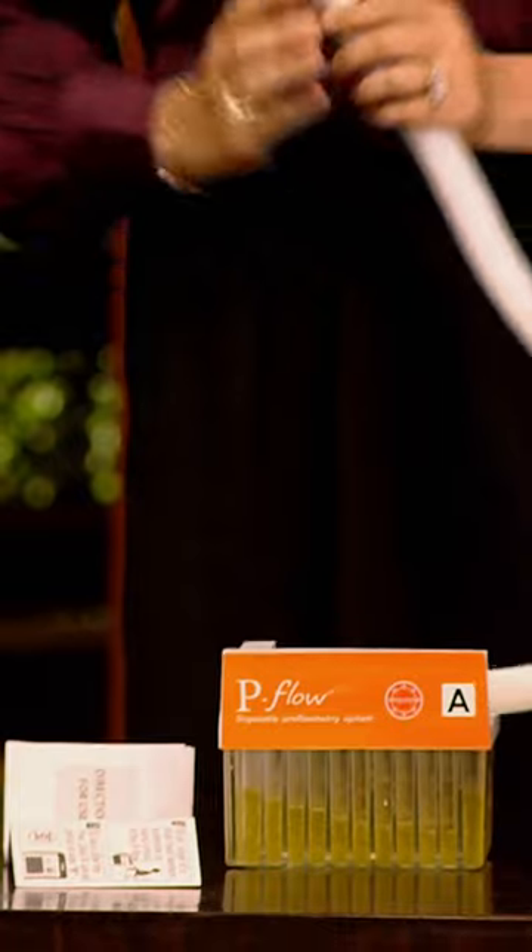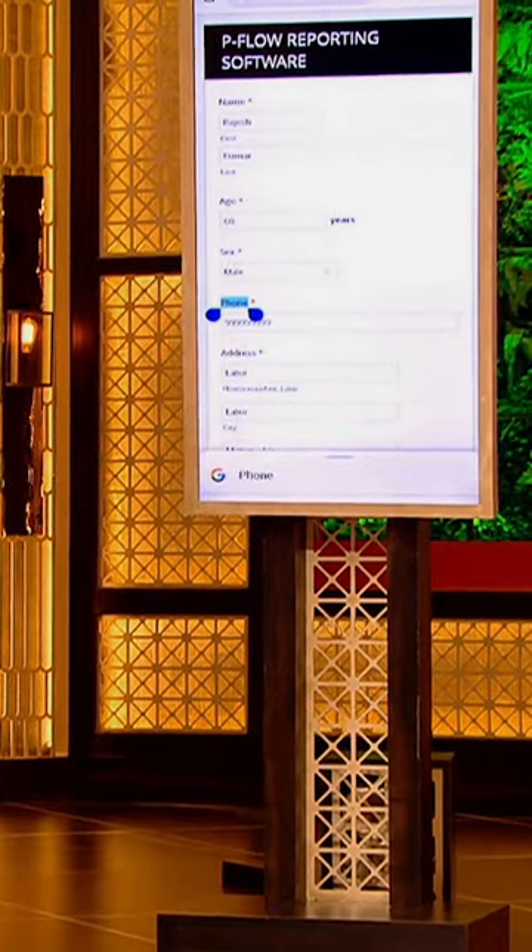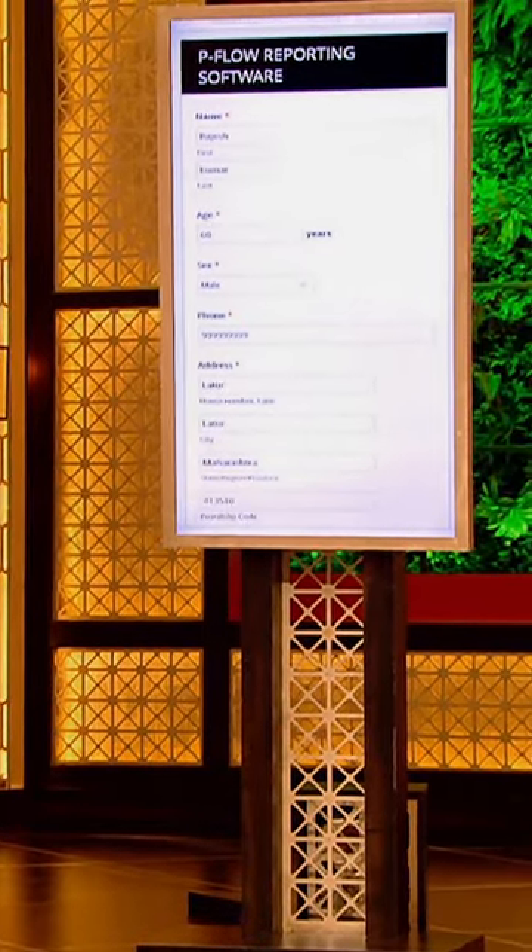Then the QR code, which is provided in the pamphlet, we will scan it. After scanning it, a form will open. In the form, your name, age, sex, phone number, address — all of this will be entered.